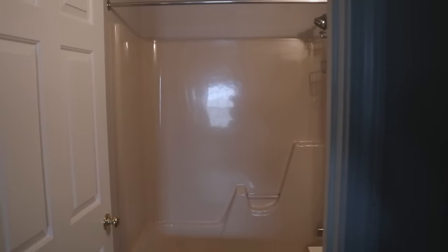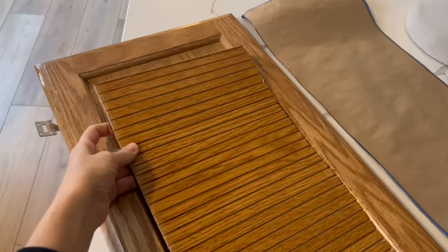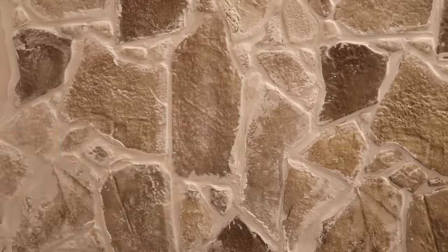Today's thrift store challenge will be a little bit different as we will be transforming my very builder grade basic bathroom. We're going to look at some high-end inspiration and then go to the thrift store to see what we can come up with for a whole lot less.